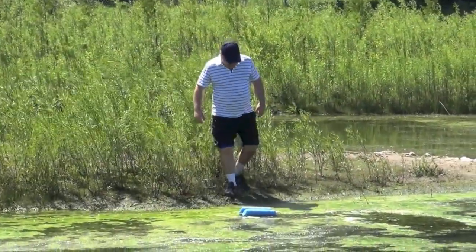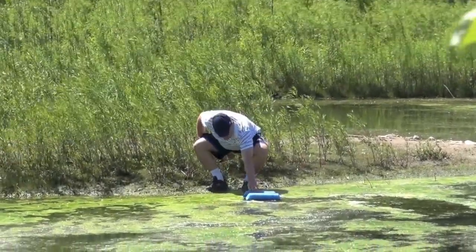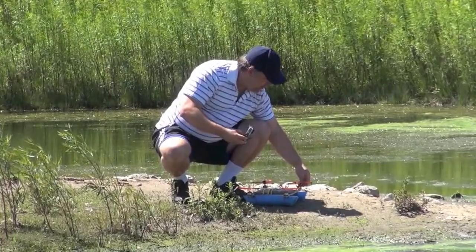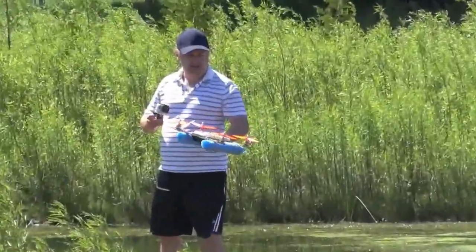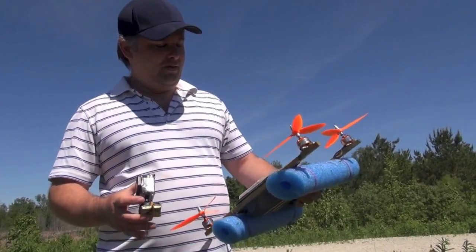Stayed sealed. Whoa! So much water. Looks like we're good to go again. Looks like it stayed watertight. Cool — the lid kept a watertight seal even though it was upside down.